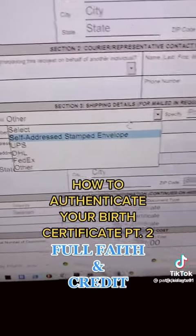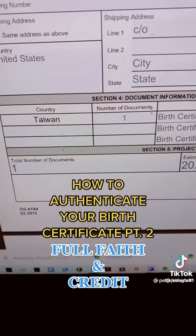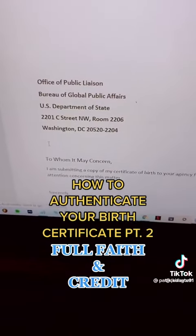Select your shipping method — this part should be self-explanatory. A good foreign country to use is Taiwan, it's very versatile. The cost is $20. Send it off with a cover letter, just like you did with the state.